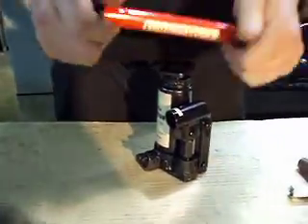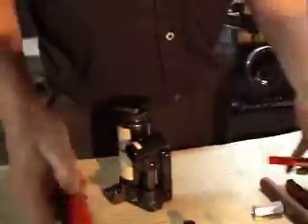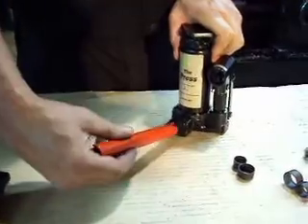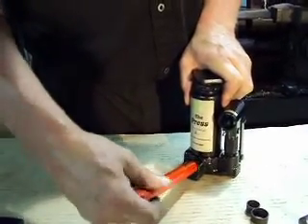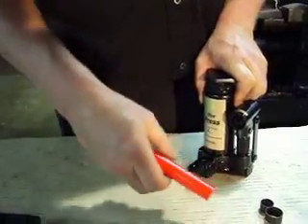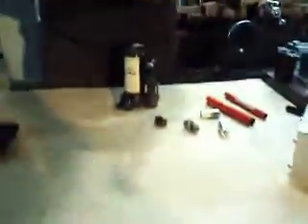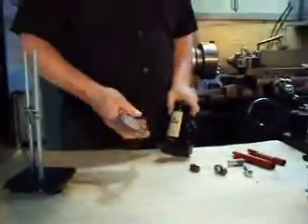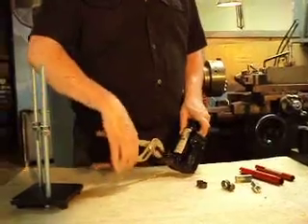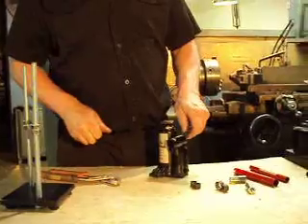Now, this jack — they come with these handles. As you can see at the end of this one, it's made to fit over the T on your valve. They work, there's no question they work. But sometimes you just need a little tighter because you'll have oil bypass. So I always suggest just take a pair of pliers and snug it up by hand. It doesn't have to be torqued tight, just snug it up like that.